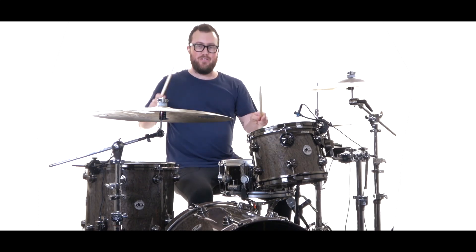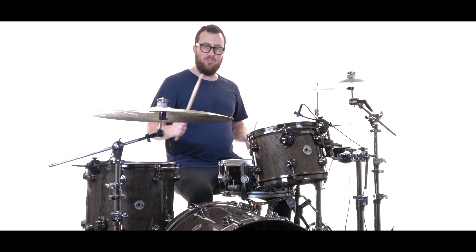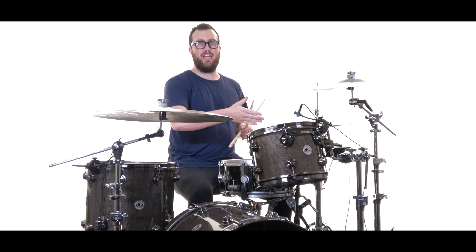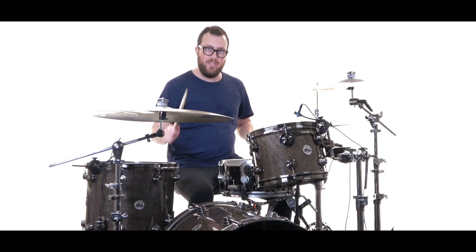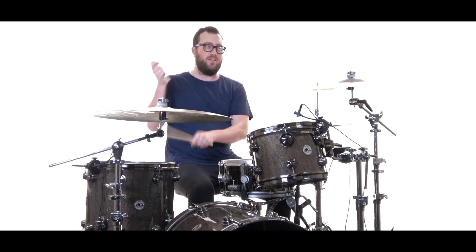1 and a 2 and. Then beats 3e and a 4e and a, we have to fill out with something — either you can kind of build, or go back to the groove if you need to. However you want to musically decide to bring you back to beat 1 again, either grooving or playing that fill. 1 and a 2 and, 3e and a 4e and a, 1 and a 2 and, 3e and a 4e and a 1.